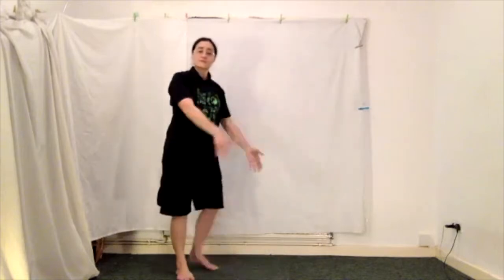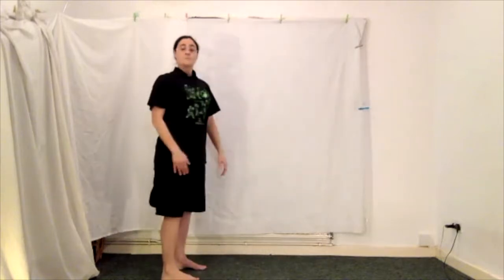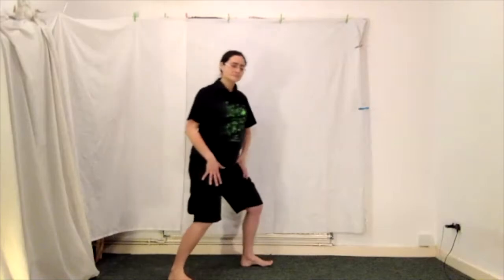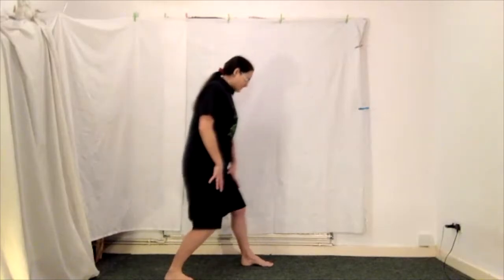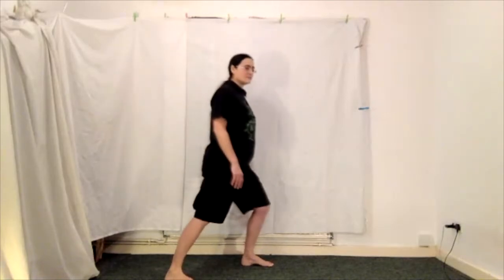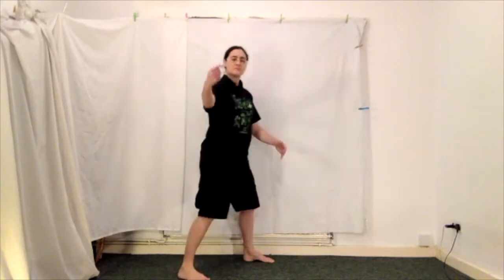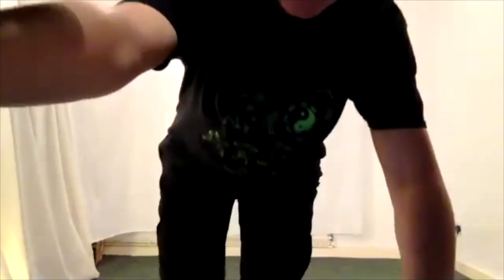There we go, fabulous. We'll shake out a bit and then I'll show that from the side view — bow and arrow stance, gong bu. So we're just sinking back, sinking forward. My feet are out of shot, I'll move the thing down so you can see my feet a bit better.